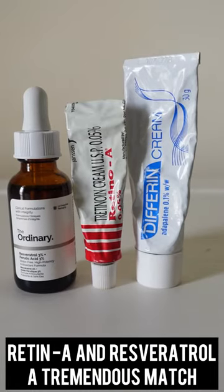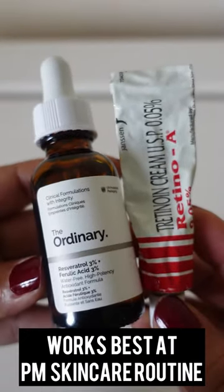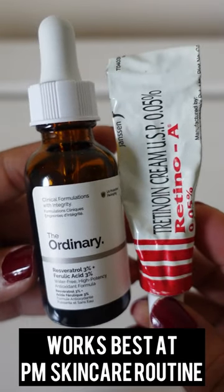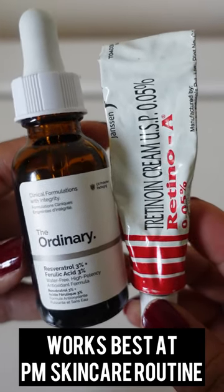Mixing Retinol or Adapalene with Resveratrol is a tremendous match and can be used without worrying about irritations. Retinol makes your skin smooth, soft, and firm, while Resveratrol neutralizes free radicals, reduces dark spots, and increases elasticity.